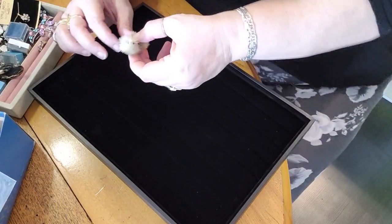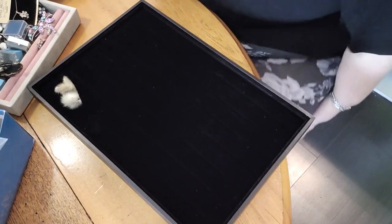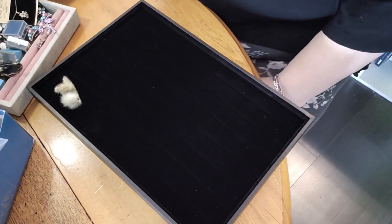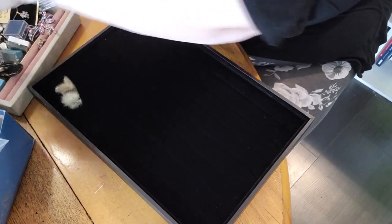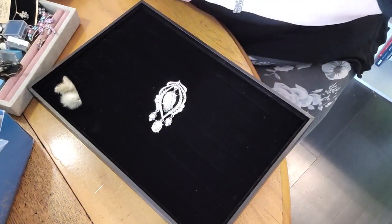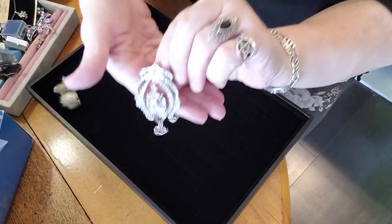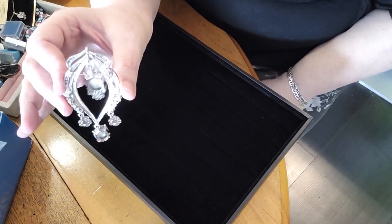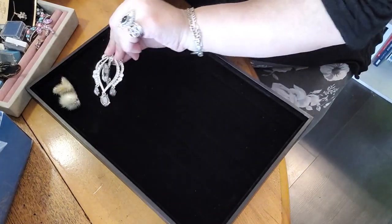I should be smudging as we go — hold on one moment while I pause. We're back. You might be able to see my sage smudge mixture. Now grabbing the next piece — oh, look at that! This is a combination brooch and pendant. It's a nice size — look at how beautiful that is. I'm going to pop this one right here.